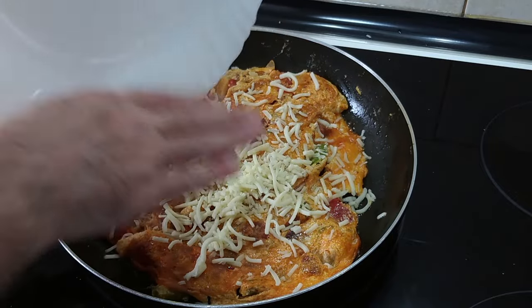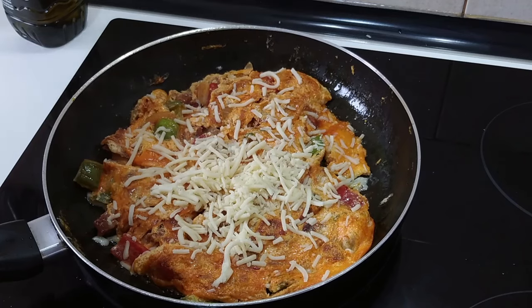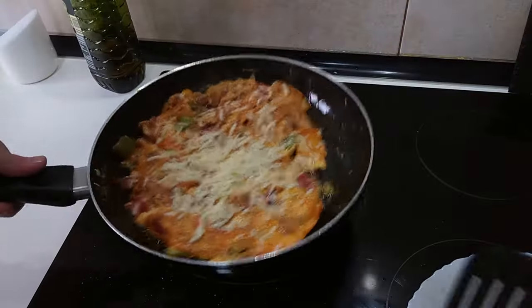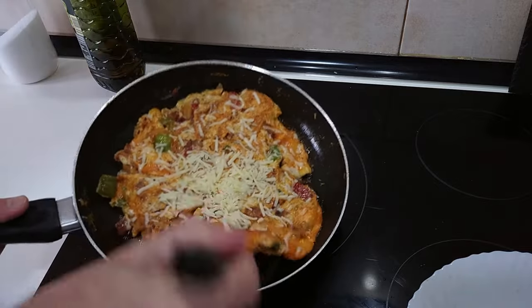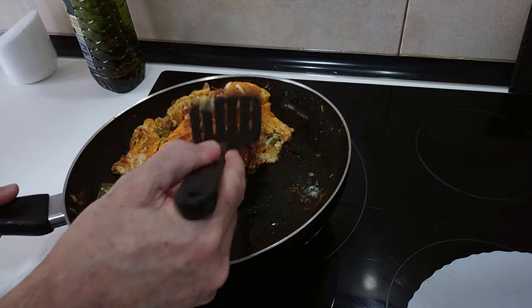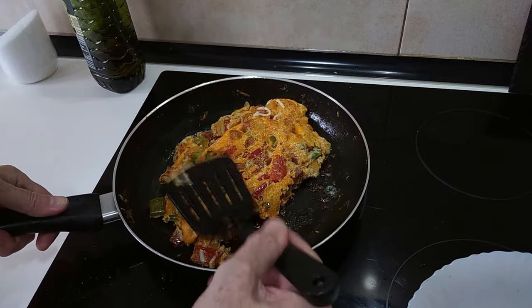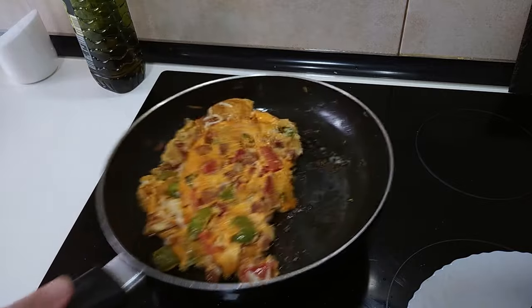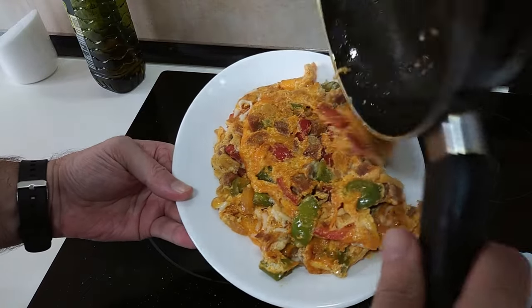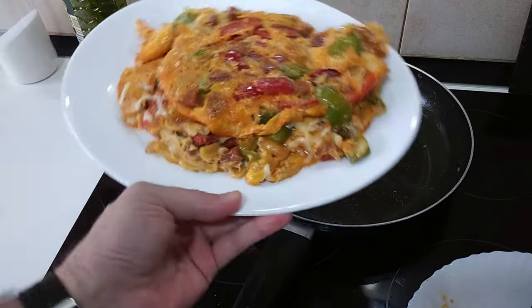Chuck it all in — obviously as much or as little as you like. Let's cook this for a couple of minutes and then I'll fold it. Right, I think it's cooked enough on that side, so I'm just going to flip it over — try to anyway — so I can put it on the plate. That'll do. Didn't turn out as perfect as I would have liked it to, but never mind. And let's chuck it on here. And that's lunch sorted!